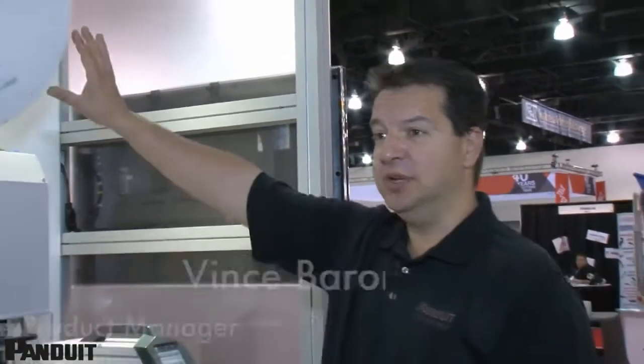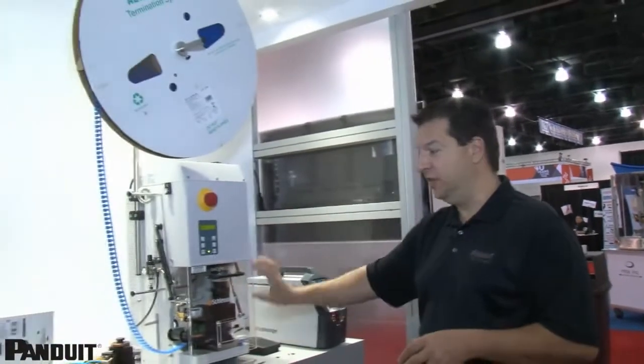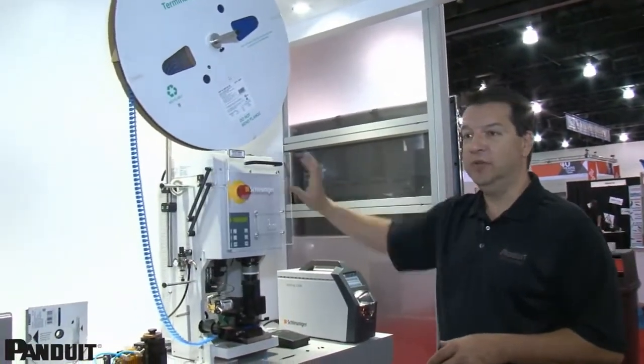Welcome to Panduit. What we're going to show you here today is Panduit's RealSmart system. We're going to focus in on our RealSmart terminals along with our CA9 applicator, which fits in pneumatic presses.